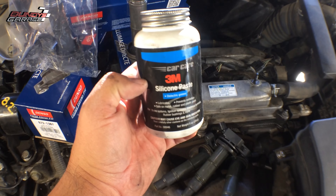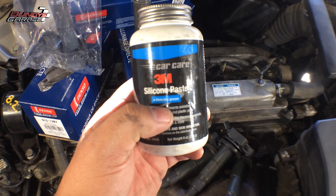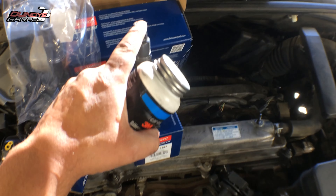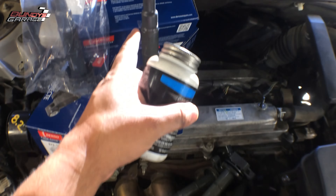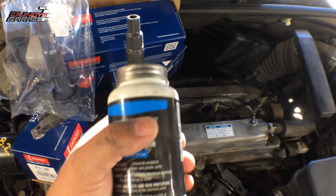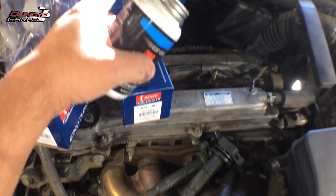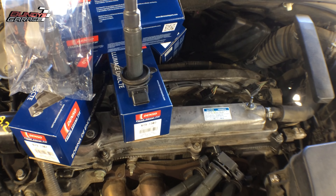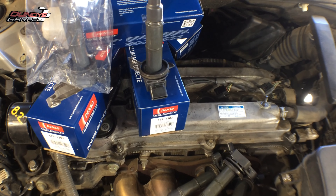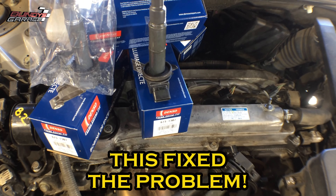I love this 3M silicone paste dielectric grease — this stuff works awesome. Just put a little dab at the very top. It helps so the coil pack doesn't stick to the porcelain on the spark plug down the hole when it's time to change them out. Just put a little bit inside there, stick them back in, put the bolts back in, put the connectors back in, and you're good to go.